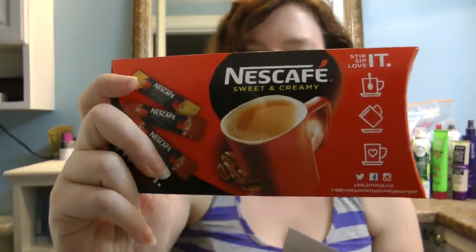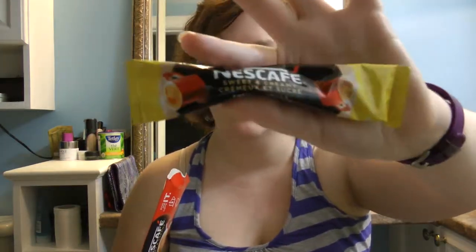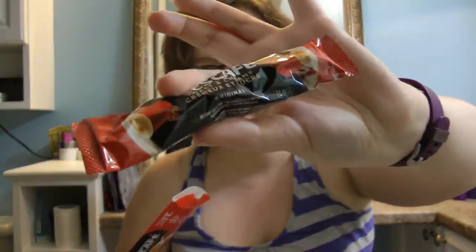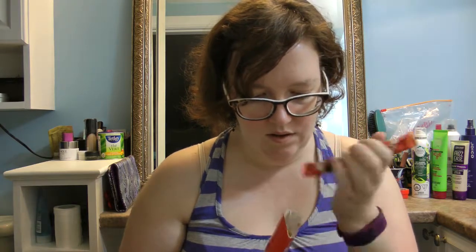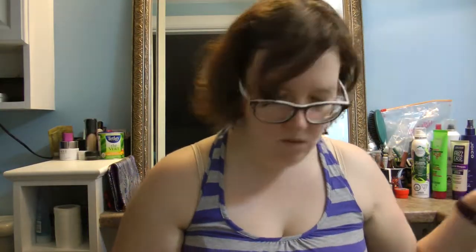The next item is the Nescafe Sweet and Creamy — they're like an instant coffee mix. I actually bought a package of the original and the French Vanilla, which are both in here. They're just small packets of instant coffee that has flavor and is a little creamier than regular instant coffee, with a little bit of milk in it as well.